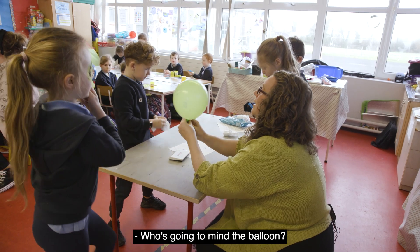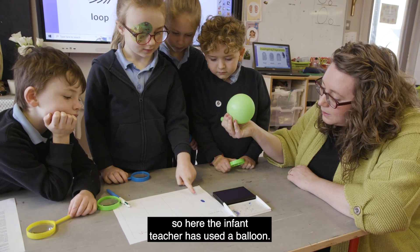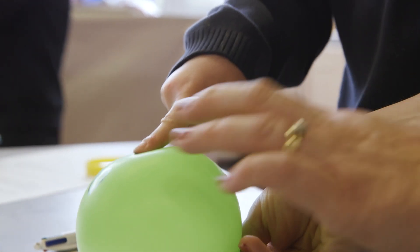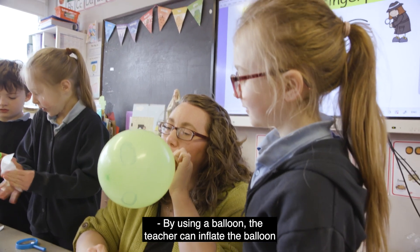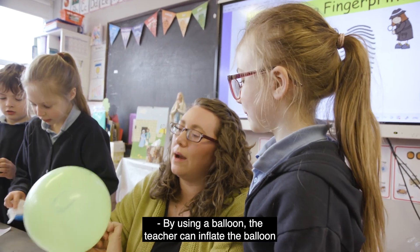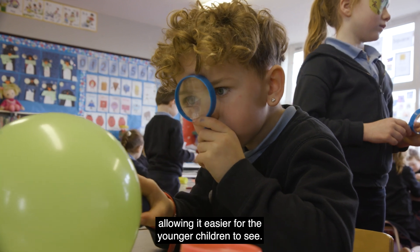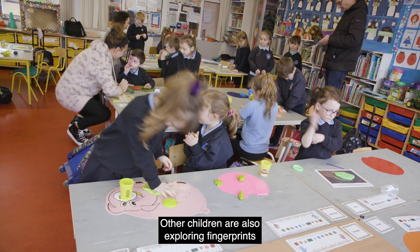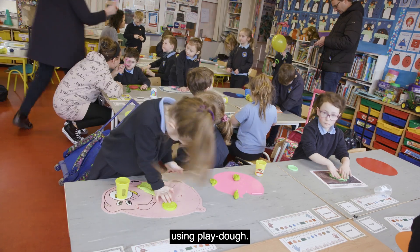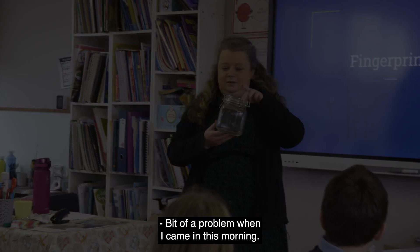We use the framework to engage the children. Here the infants teacher has used a balloon — by inflating the balloon it will expand the fingerprint, allowing it easier for the younger children to see. Other children are also exploring fingerprints using play-doh.